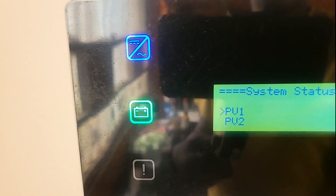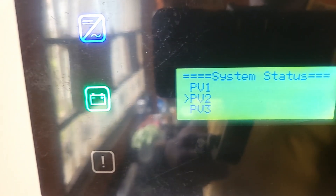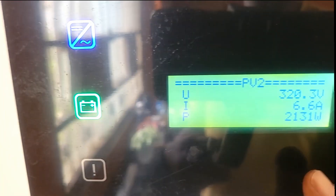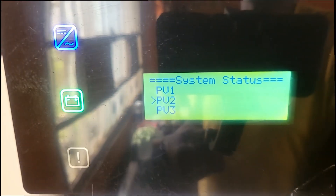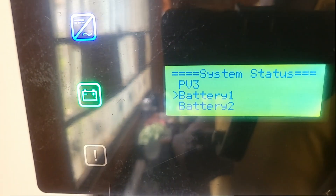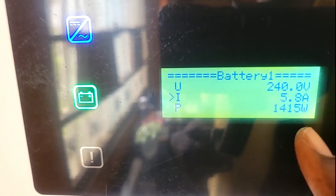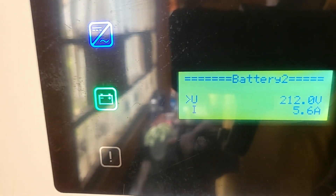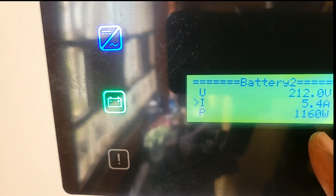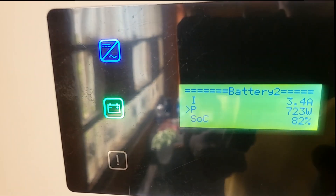Let's take a look at where we are right now. It is 2:27 and the batteries are at 85%. Our consumption is 1.7 kVA. System status: PV1 is generating 2.1 kilowatts, PV2 is also generating 2.1 kilowatts — combined, 4.2 kilowatts. Battery one is getting 1.4 kilowatts, battery two is getting 1.1–1.2 kilowatts, and battery two's state of charge is 82%.